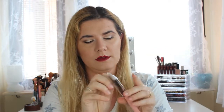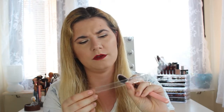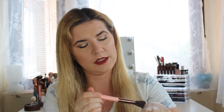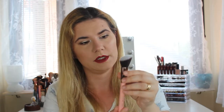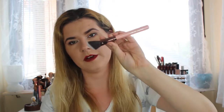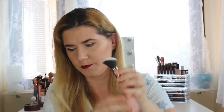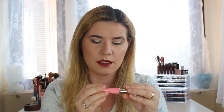Then I got this large angled brush from Luxie Beauty — also pink. I don't know this brand, I don't think I've heard of it before. Oh, it's so soft! I love the rose gold color up here, and it's really really soft. It's the Luxie 504 — a very nice brush.